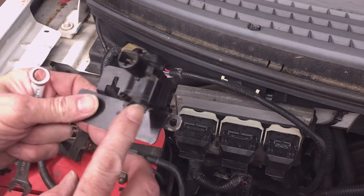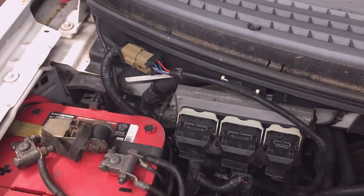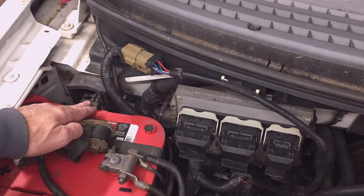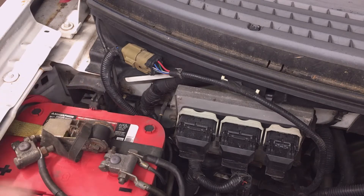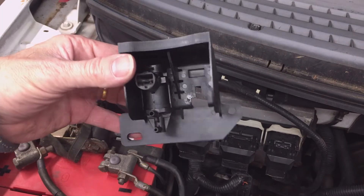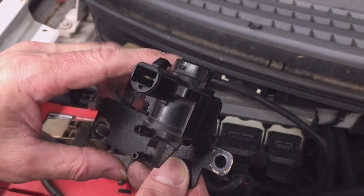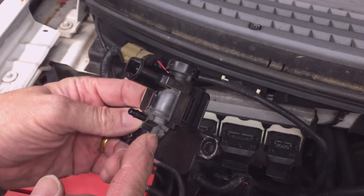These automatic hub solenoids commonly fail on my generation of F-150 because they're located on the right/passenger side of the truck where water from the windshield and cowl runs right onto them. I've used an aftermarket shielded solenoid — the original equipment was not shielded and was vented at the top, so water could get in, ruin it, and cause it not to actuate anymore. Of course, it's an electric component, so it'll fail.